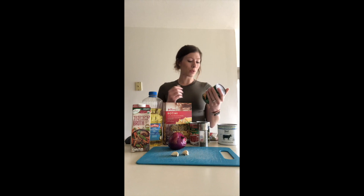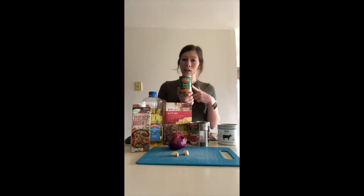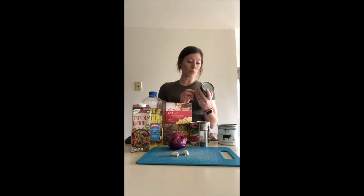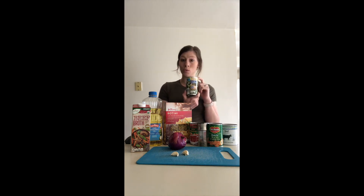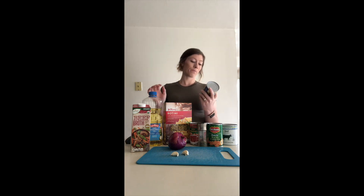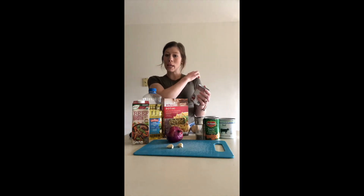You need one can of sliced carrots — again, 14 and a half ounces. These came from our local food pantry and did not come with a low sodium option for this particular vegetable. I'm going to be showing you what to do to help reduce the sodium in that product. You also need one can of no-salt-added green beans, though the store I went to didn't have that option either, so I'll also be showing you what to do with that when we start cooking.